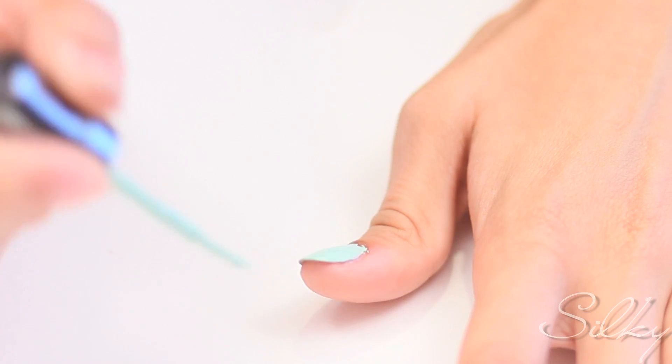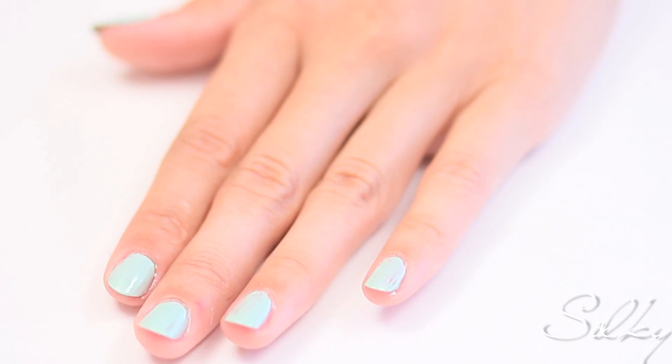Apply two coats of a minty color to all of your nails. Take saran wrap and scrunch it into a ball.